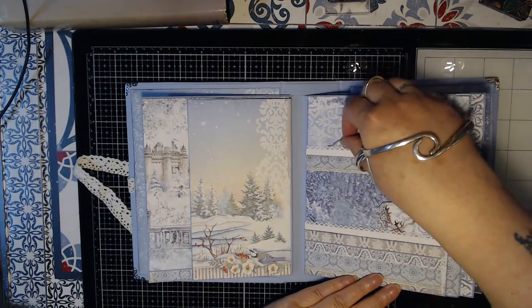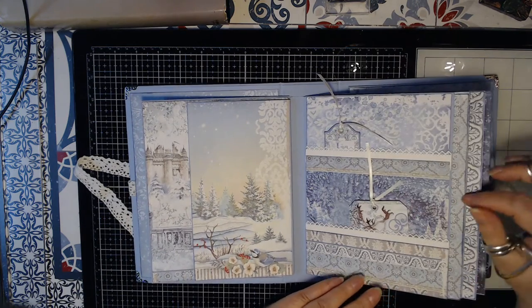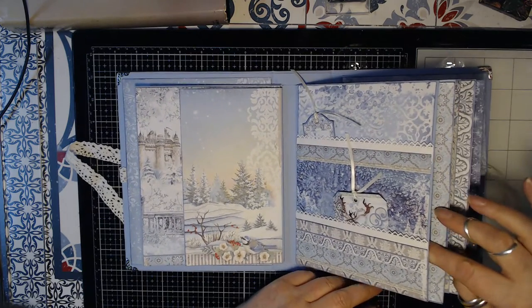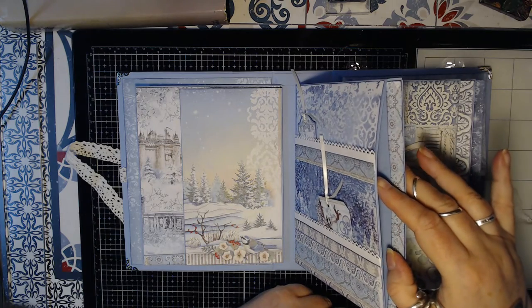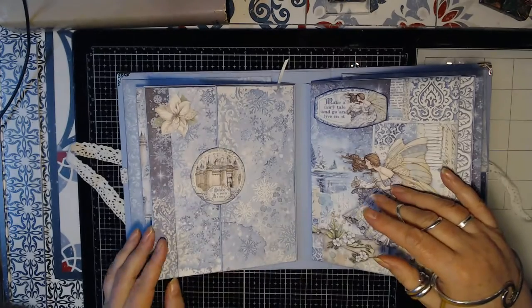With this one it has a double pocket with some tags. Every page has a large side pocket to put something in here.